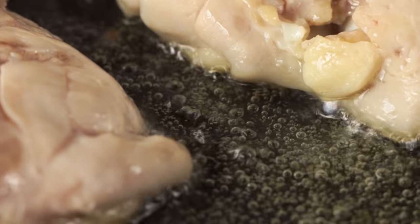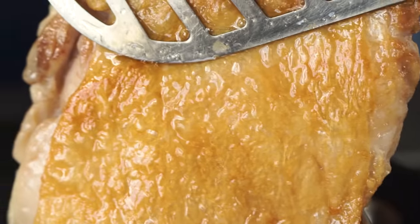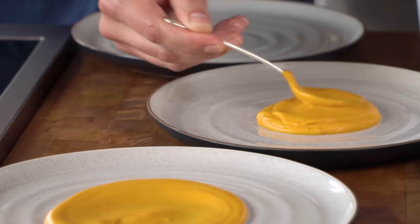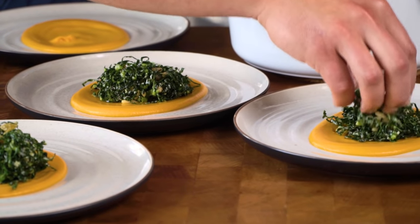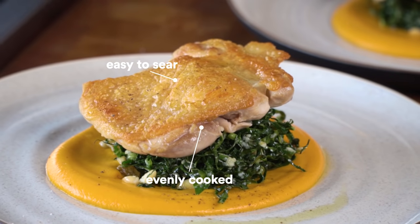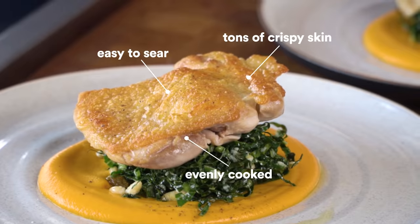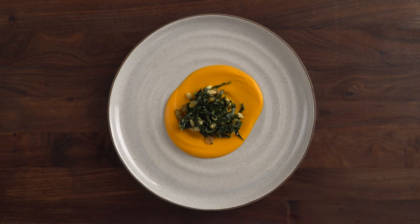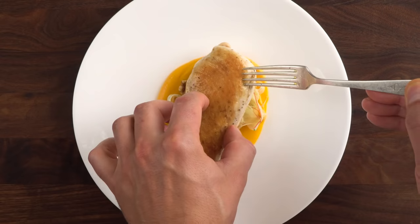Remember when we started with no oil? Look at that — it looks so good. Give it a little push. Check this stuff out. That looks so good. Use the simple game plan to cook all sorts of main dishes and sides. Just combine any Joule-cooked protein with a quick vegetable puree and a salad. You'll never run out of ideas, and dinner will always come out amazing.